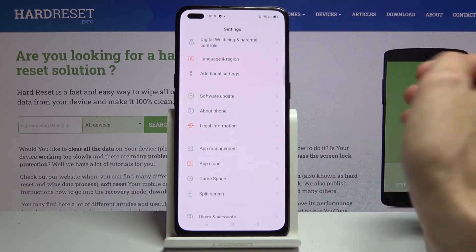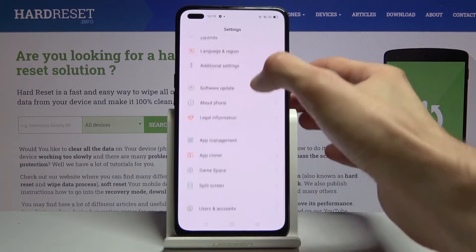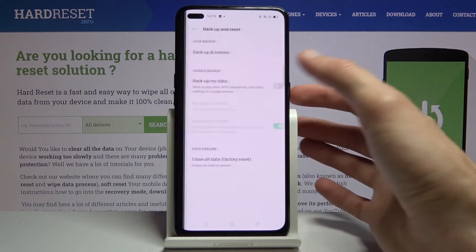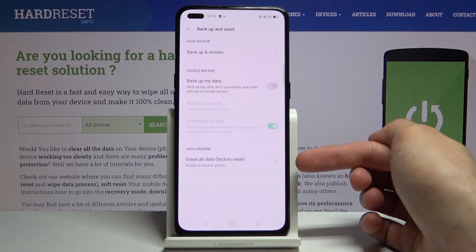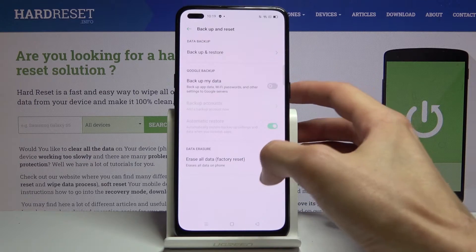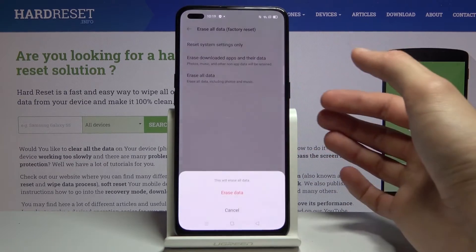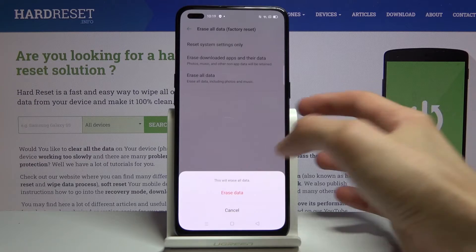From here, scroll down to Additional Settings and then at the bottom you should see Backup and Reset. At the bottom again you will have Erase All Data — Factory Reset. Once you tap on it, tap Erase All Data and then confirm it again.